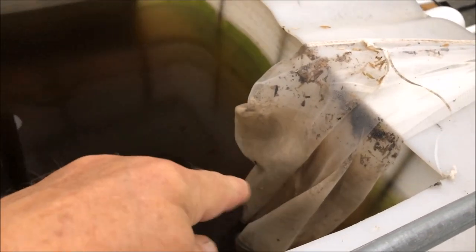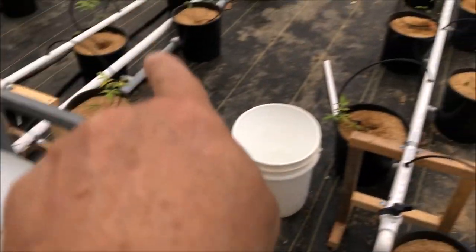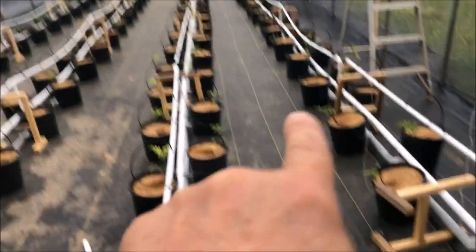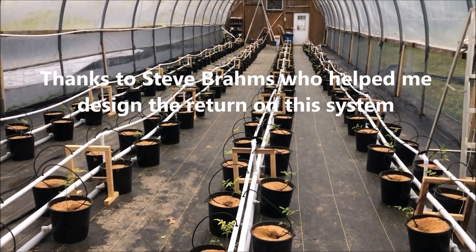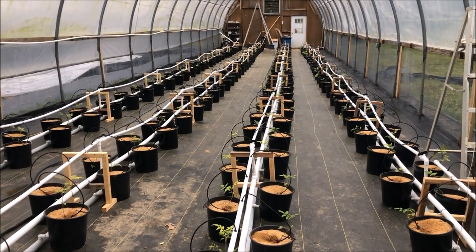Some of you were asking if I used paint strainers — I used one paint strainer where the sump returns, and any debris is getting caught in that before it hits the reservoir. So you do not have to put paint strainers in all these buckets. Hope that helps. Thanks — take care, God bless, we'll see you next time.